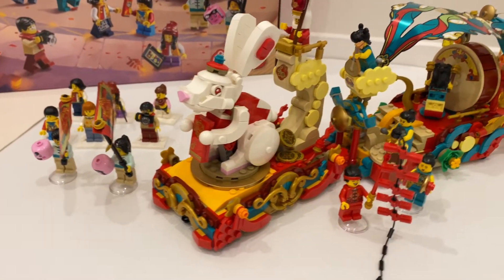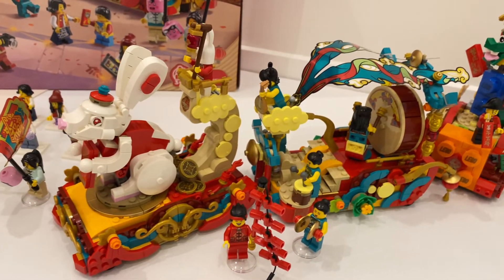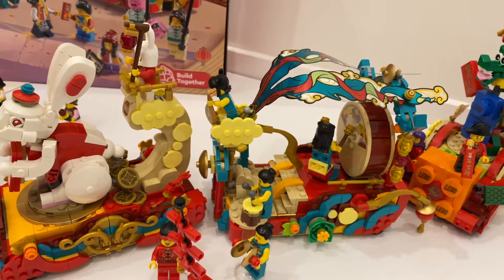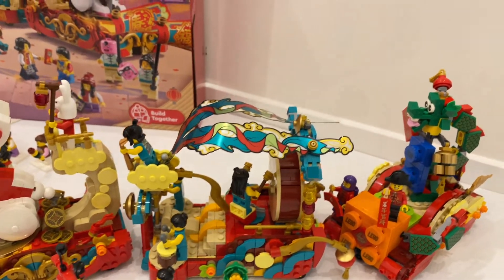Obviously the coming year is the year of the rabbit, and today we're going to take a detailed look at this set — what makes it good and what also makes it not as good as other previous Chinese New Year sets.